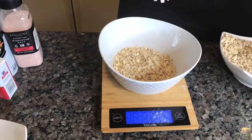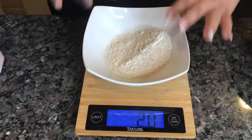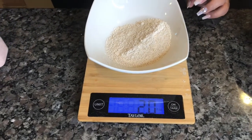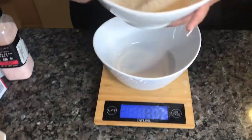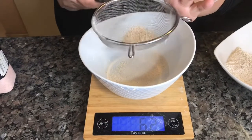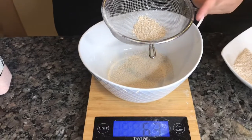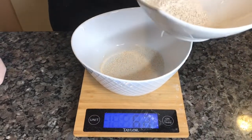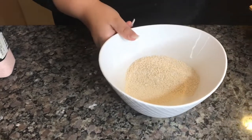Now that you're at exactly two ounces, you're going to go ahead and blend it. Once you have it blended, you can do one of two things: you can leave it as is — that's the easiest way — or you can strain it so everything is more of a flour form. The only thing with straining is you'll have clumps and you'll have to keep blending and straining until you get two ounces. So to keep it simple, we're just going to take the easy way and keep the two ounces of oatmeal as is.